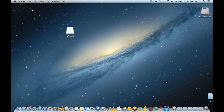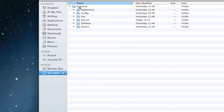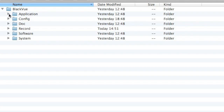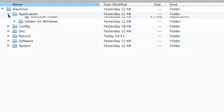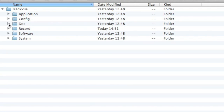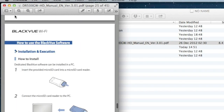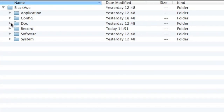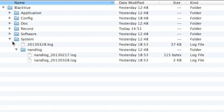I'm using a Mac but this should be very similar on a PC. The drive shows up on the desktop. Click the drive and you see one folder called 'Blackview.' Expanding that reveals subfolders: 'application' has viewers for PC and Mac; 'config' is read by the camera — you can ignore it; 'doc' has the manual as a PDF; 'record' is where all video files go; 'software' has something additional for PC; and 'system' has more files for the camera. I'll drag the Mac viewer across to my desktop.